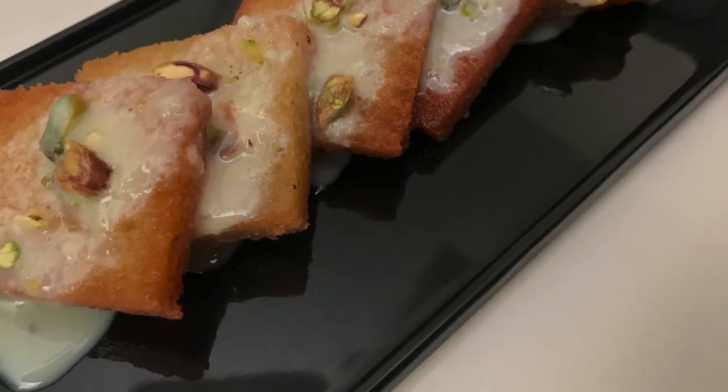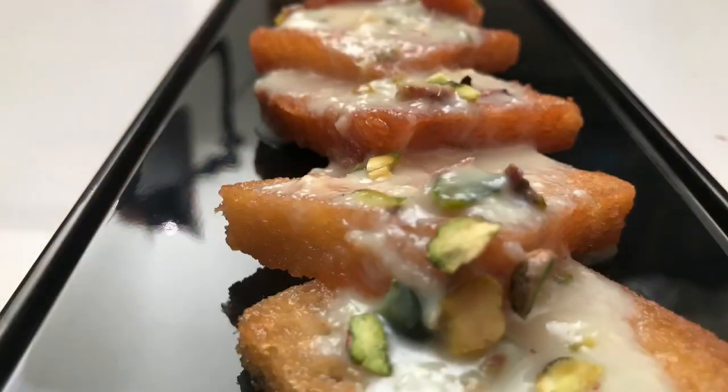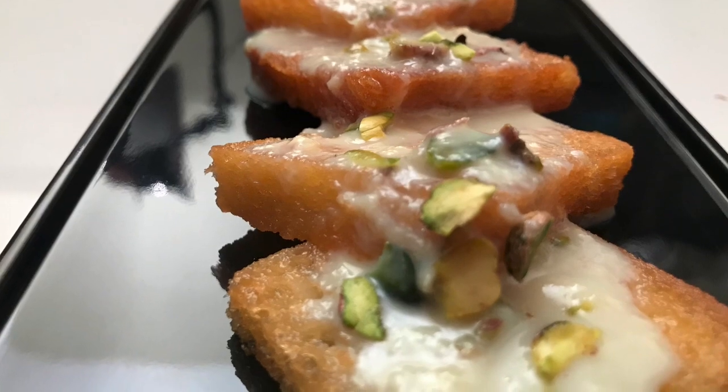Hello, Assalamualaikum. This is the North Indian dessert. I am going to try a very tasty dessert. I am going to try this recipe.